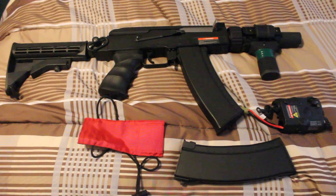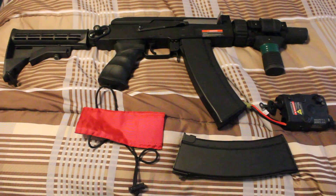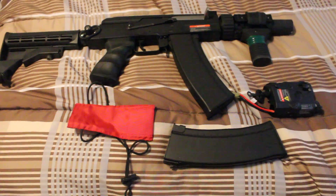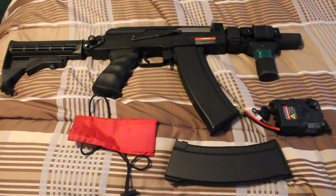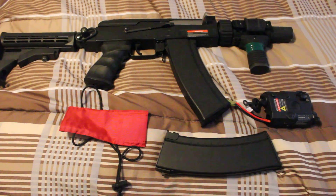I think originally I was trying to sell this thing for like 220. If y'all really want this gun, I will ship it to your door for 150, which means I'm probably only going to be making about 125.